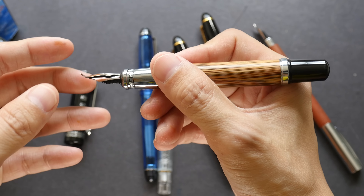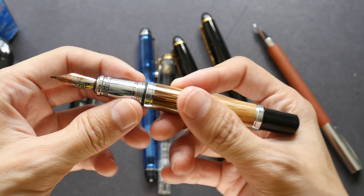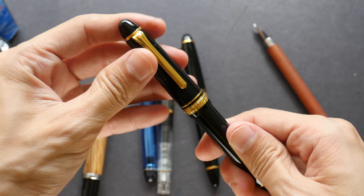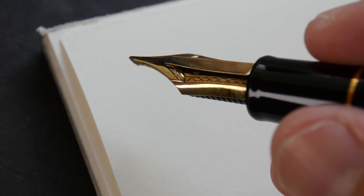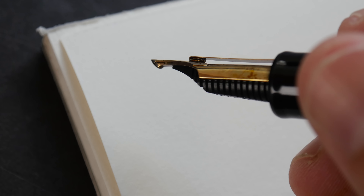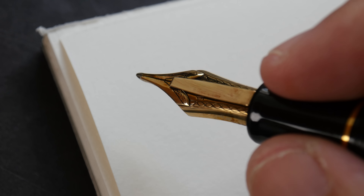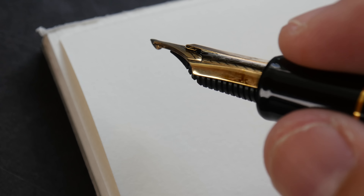The lines you can get with specialty nibs depend on how you hold the pen. Let me switch over to a different pen to show you what I'm talking about. This is a Sailor fountain pen with a specialty nib called the Cross Emperor nib. There is a little tab right above the nib that can hold extra ink so you can actually use this pen as a dip pen.